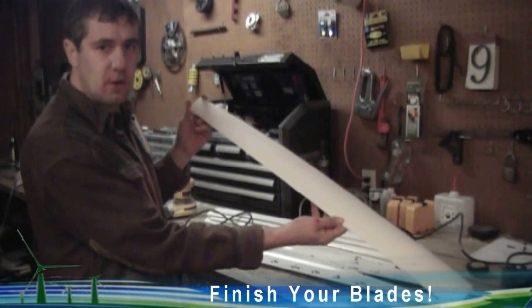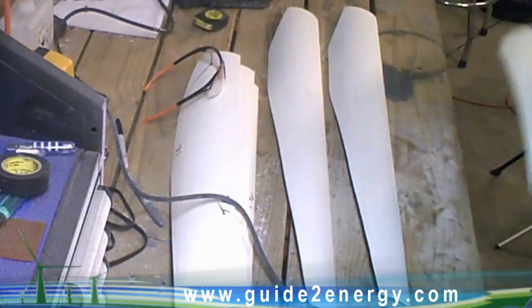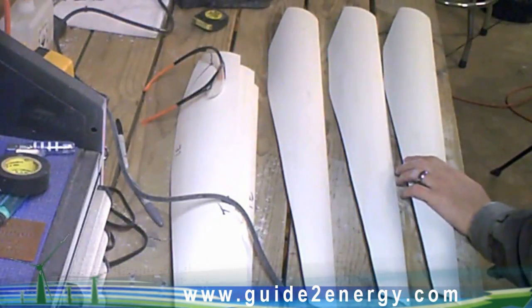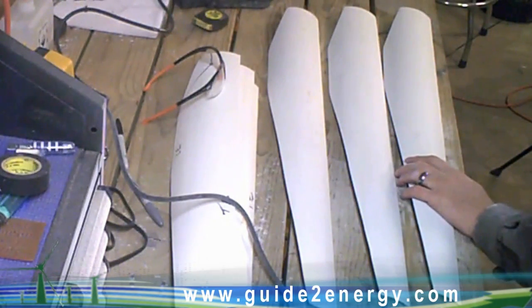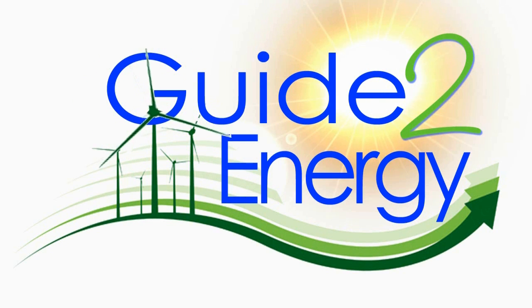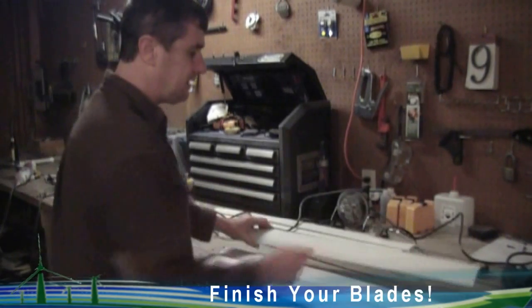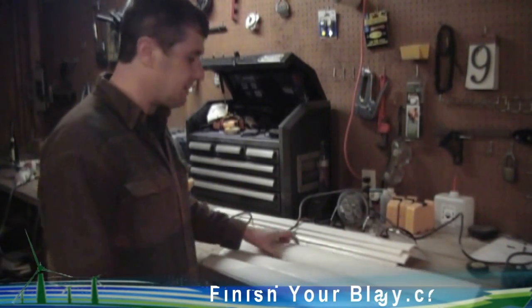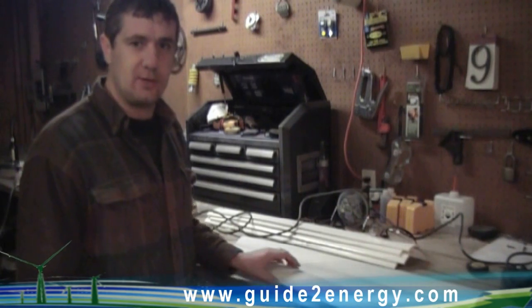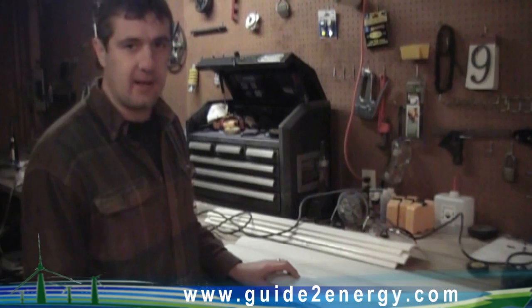I just knocked the sharp corners off the edge on the tips but left them square. I hope this has been helpful — please take a look around the website and see what else you can find. I'm not going to demonstrate painting on the video because it's pretty self-explanatory, and it's 32 degrees outside so a bit too cold to be painting out here in the shop.